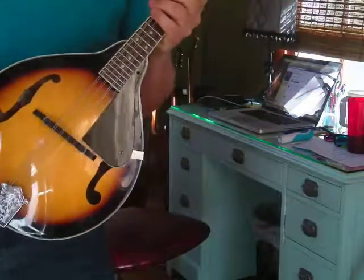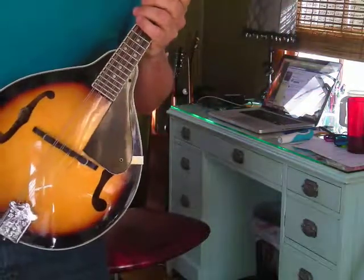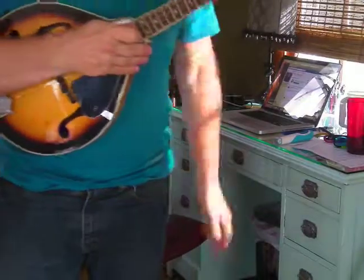Hello, I'm teaching myself to play the mandolin. I've got some books, but I'm sorry to say I just can't focus on them. It's easier for me to figure it out by ear, but I did look at a few chord shapes.